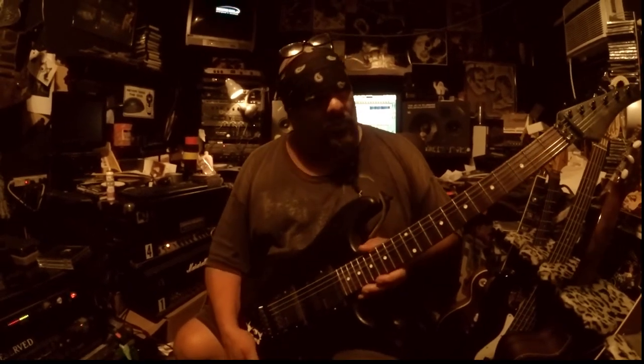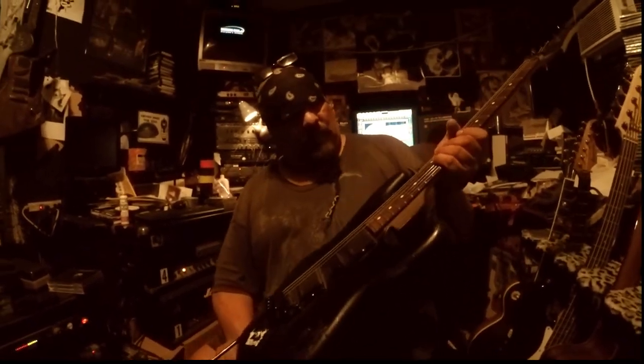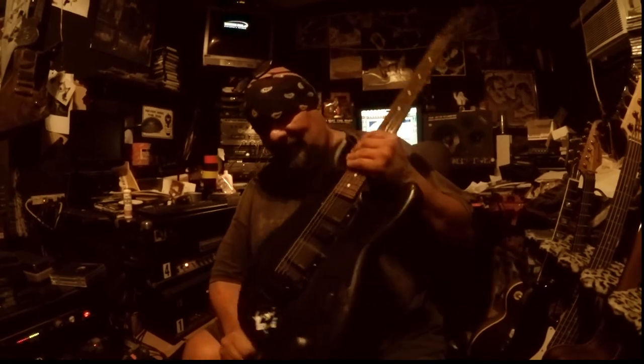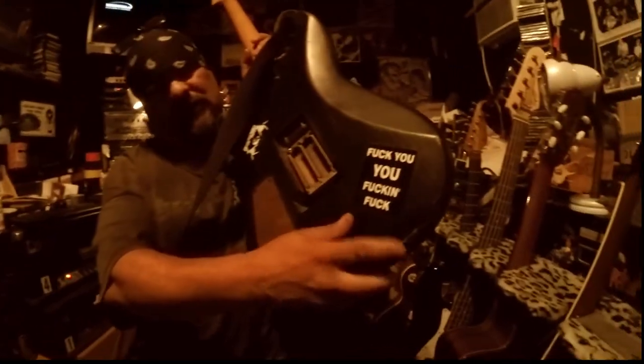Staying in tune right now, stays in tune pretty good. Just a standard black Strat, nothing fancy. It used to have a paint job, got sick of it, so I just got some spray paint and got that hot rod satin black look. And by the way, fuck you too — right on.